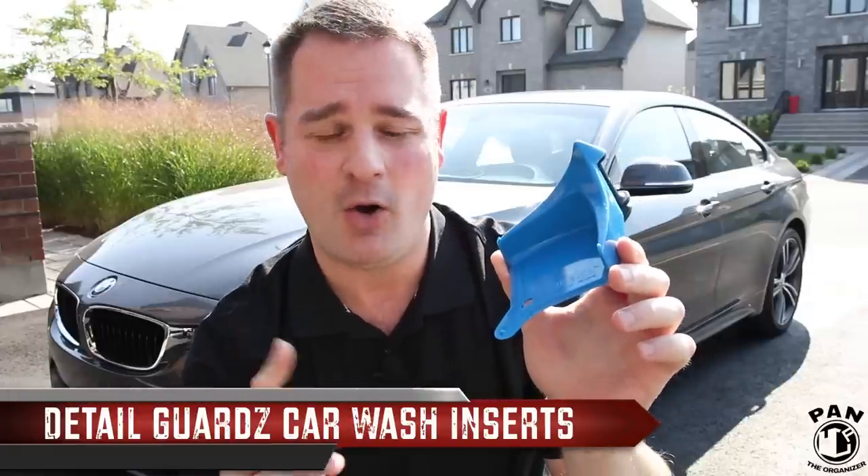Hey, what's up guys, welcome to another episode of Pan the Organizer. On today's show we're talking about car detailing, and more specifically I'll be presenting a product that solves a common issue that we all have when we're washing our cars — it's the Detail Guards. This is an awesome bit of kit. You'll learn all about it in this video: what it does, how to use it, and I'll even be giving some of these away, so stay tuned and let's start the show.